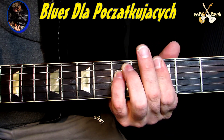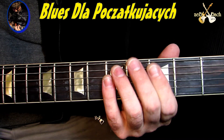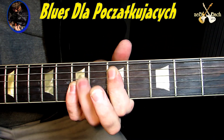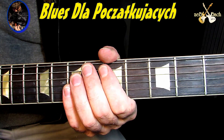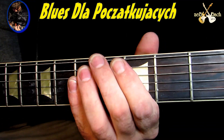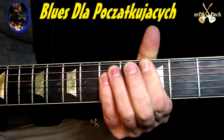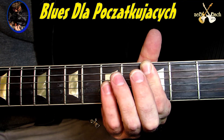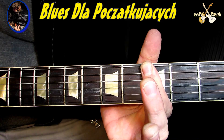Więc ja gram dość prosto. To będzie lekcja zupełnie dla początkujących. G5, C5, D5 - czyli nasze tradycyjne power chords. I możemy to grać w dowolnym miejscu na gryfie oczywiście. Ja gram G - sobie możemy w każdym, prawda? Po prostu uderzam G5 i podnoszę palce. Dwa uderzenia w G5, podnoszę to co mam pod palcem i dokładam z powrotem G5. Czyli puste struny pod palcem.